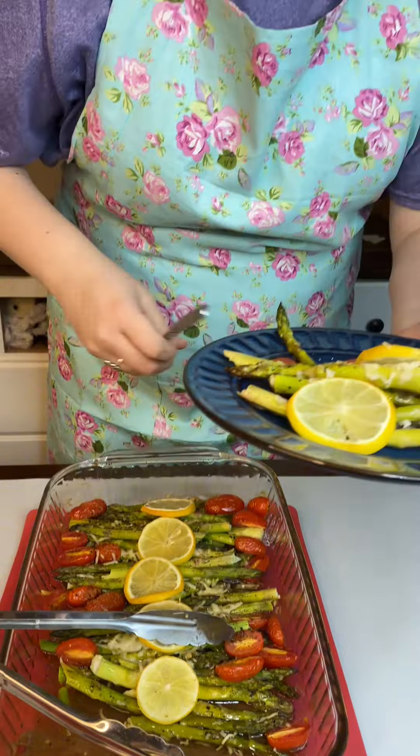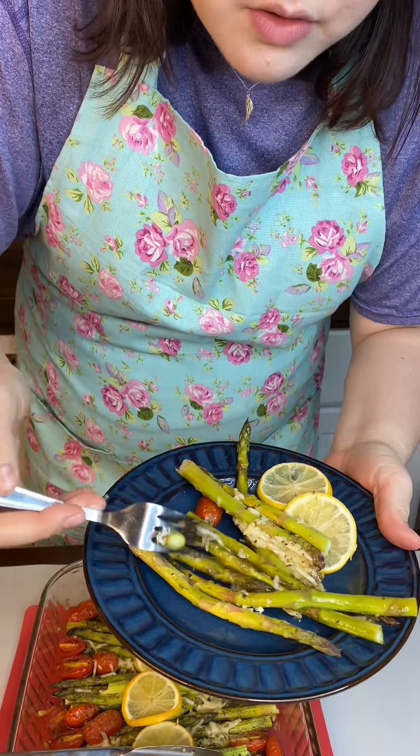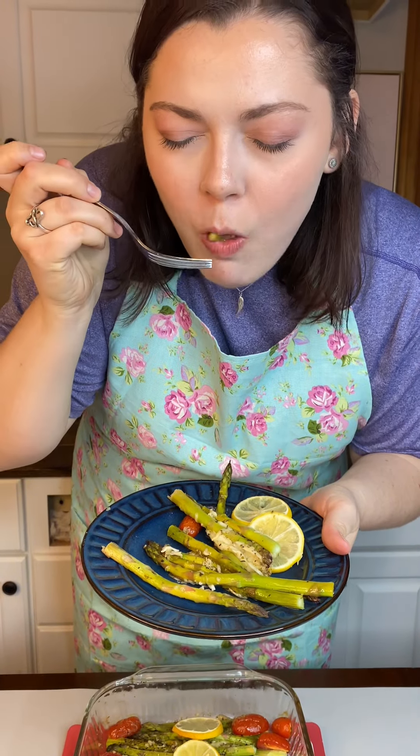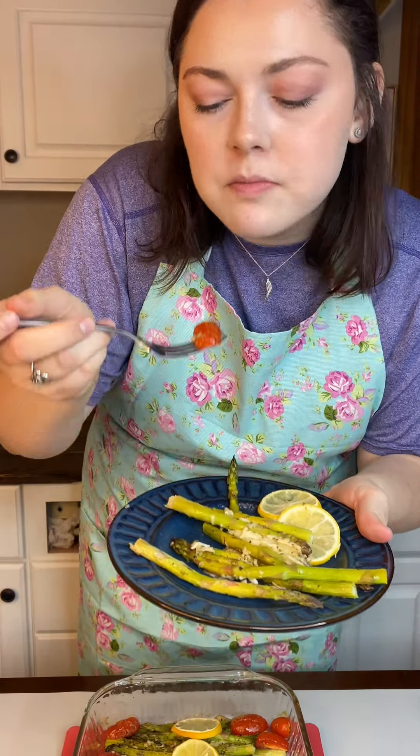Then I'm gonna top the middle section with our Parmesan cheese. It tastes so good once it's all cooked down — Parmesan is amazing. Then to top it all off, I have some fresh cut lemons and we're just gonna lay them right over everything, over our asparagus and our cheese. That was perfect.